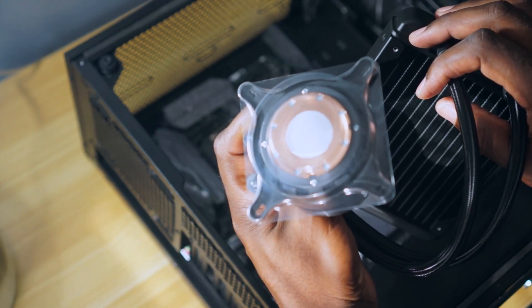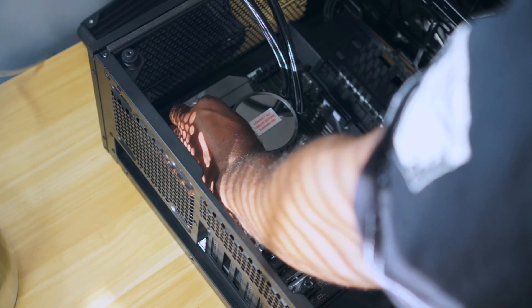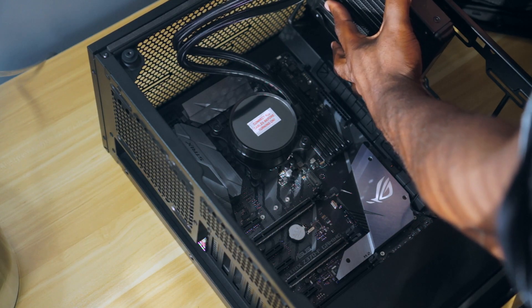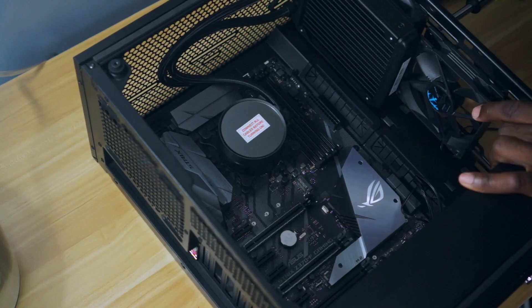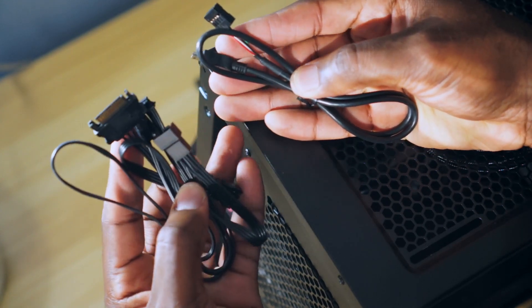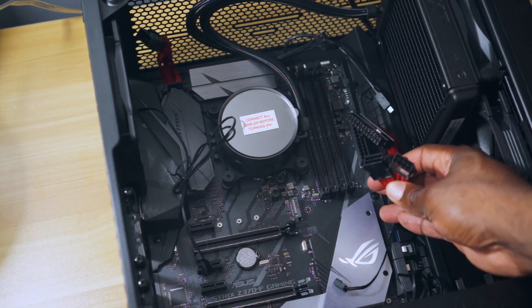I was disappointed to find out that the thermal paste on the Kraken isn't wide enough to cover the entire heat spreader on the Intel chip. The Fractal case comes with two fans — one up front under the radiator pulling in air, while the other is on exhaust duty pushing the hot air out the back. These are the cables for the AIO CPU cooler — they control LED lighting, fan and pump speeds. The power supply is a Corsair HX750, a 750-watt unit. Once all the cables are installed and connected to the power supply, I can start connecting them to the motherboard and components.